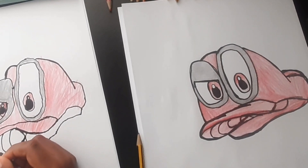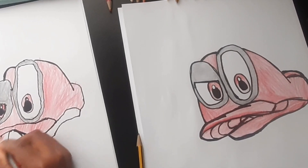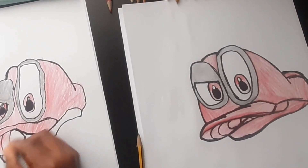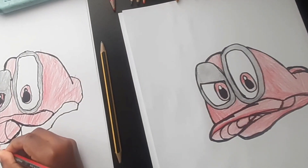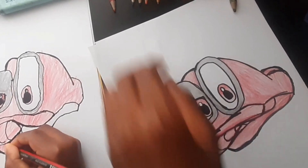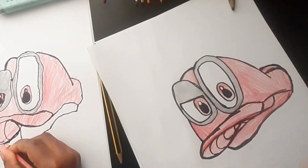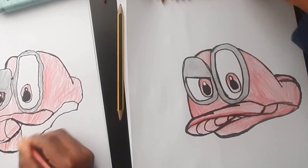Now we're finished, guys. I'm finished drawing Cappy from Mario. Just need to wait for Chris to finish. It's nearly finished — just need to do the bottom of the hat.